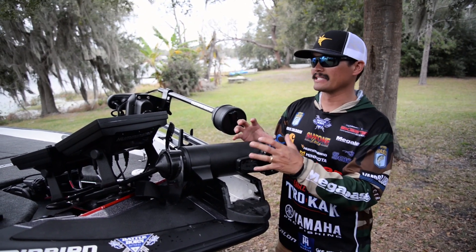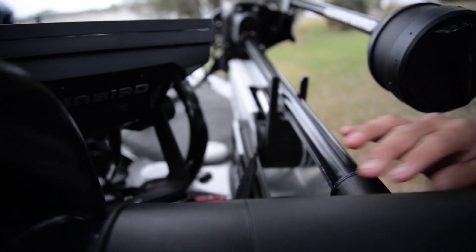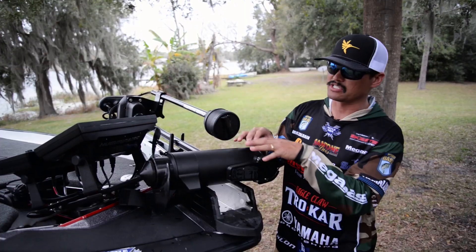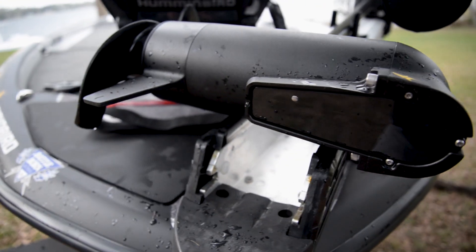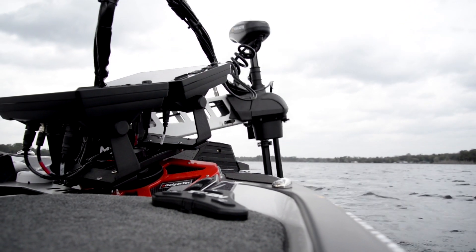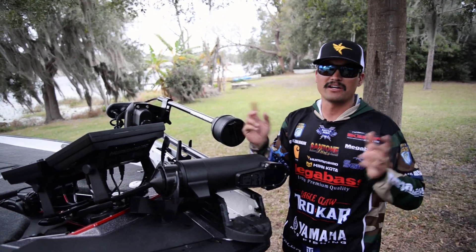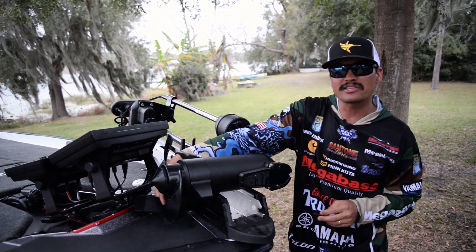You're not dealing with hose clamps, zip ties, electric tape, or anything like that — it's just a really clean unit. The transducer itself is super protected all around the sides. Whenever I'm running and gunning and I'm up and down lifting and stowing the trolling motor, there's nothing here to get snagged.